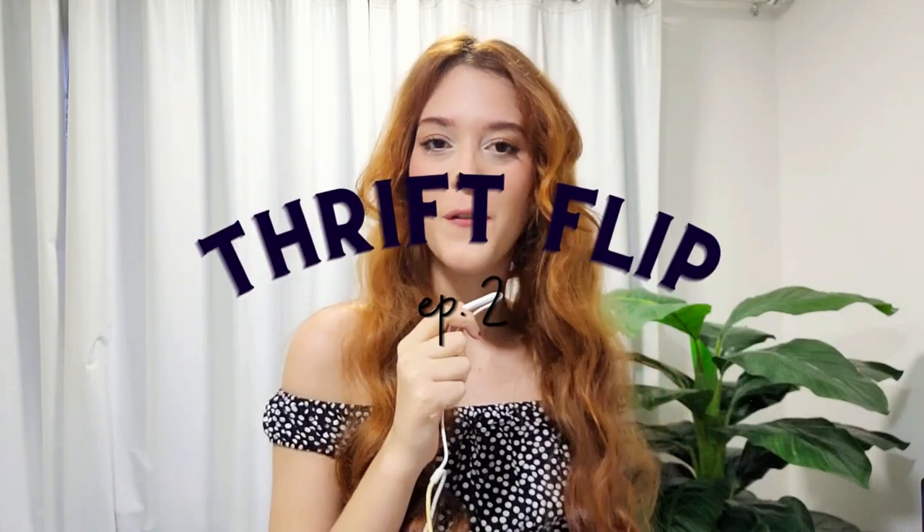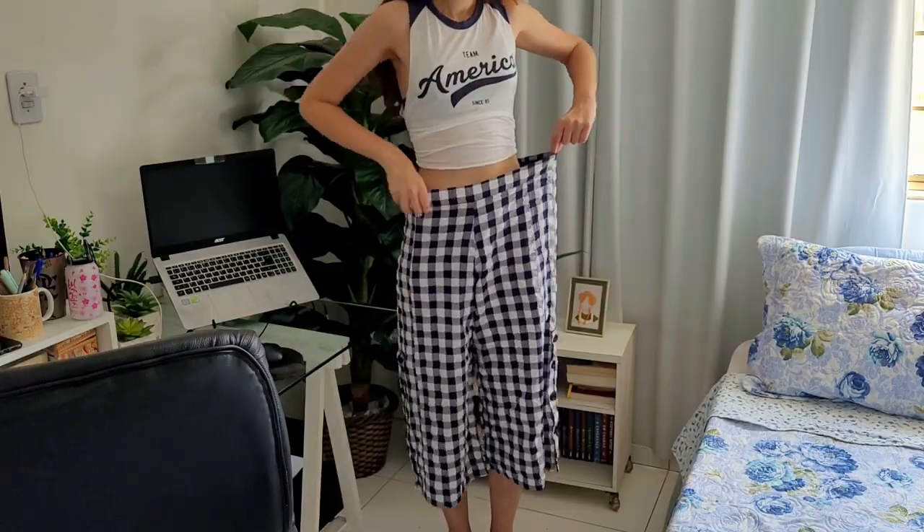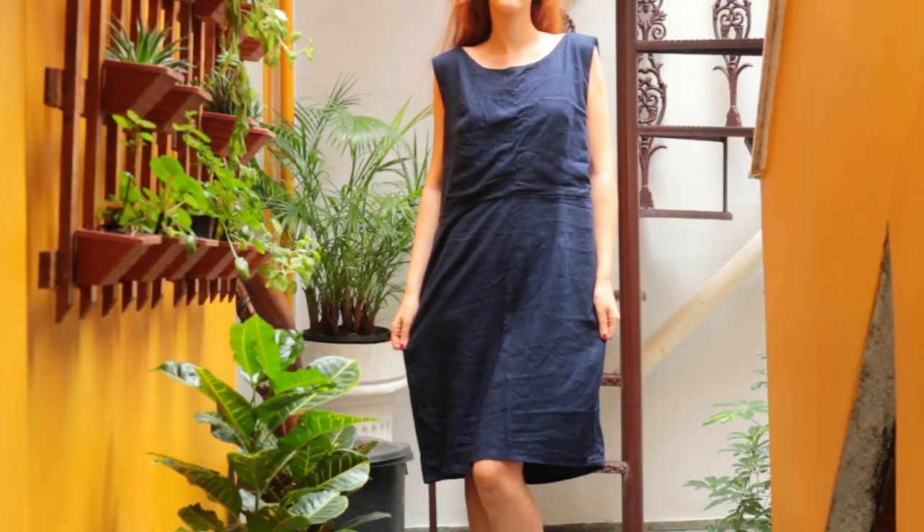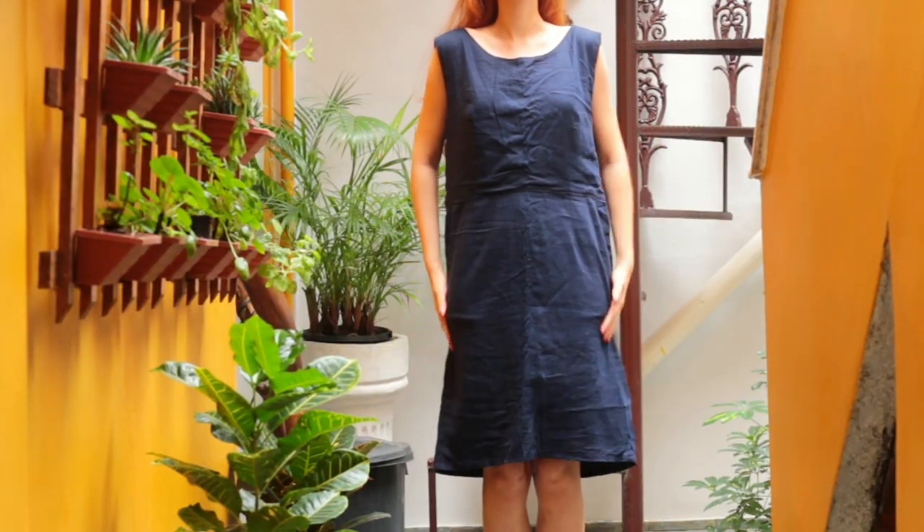Hi everyone! I hope you're all doing well. Today's video will be the second episode of my thrift flip series. Last time I turned these cropped pants into a vintage style two-piece set. I'll leave the link to the video in the description down below if you want to watch it. But this time I'll try my best to transform this linen dress right here. It's not really flattering on me right now but I have quite a bit of fabric to work with, so I'm excited to see what will come out of it.